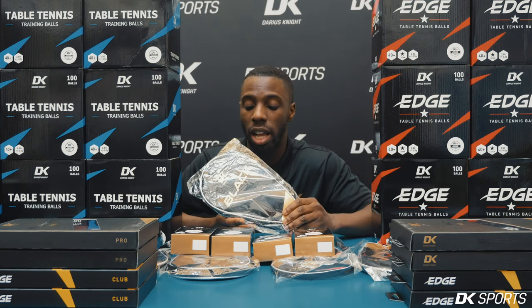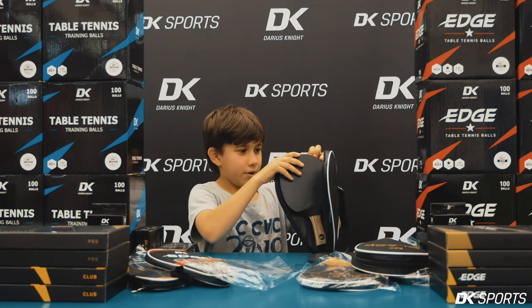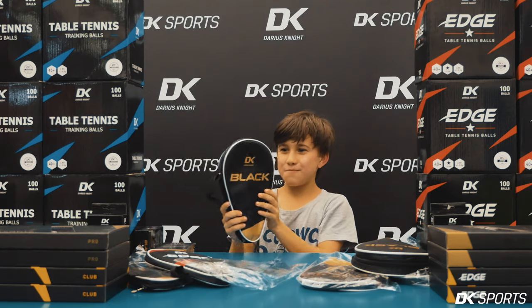So this is really nice. It doesn't actually look like a big difference, but actually when you put the two bats in, you'll see that it just holds them really nicely. Holds in perfectly.